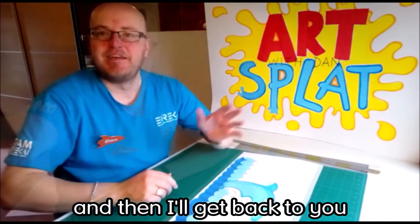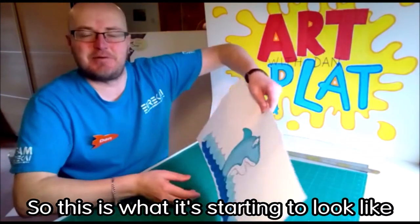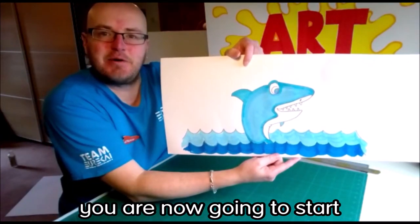What I'm going to do now is start coloring this in, and then we'll get back to you. Hi guys, I'm back again — I've managed to color in my hat. So this is now what it's starting to look like. Once you've got your design, you are now going to start cutting out.